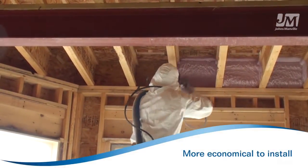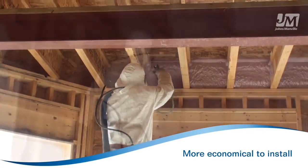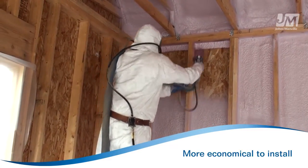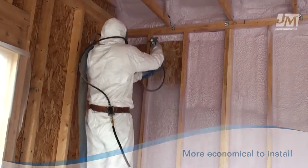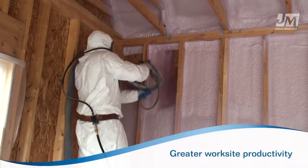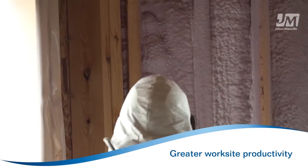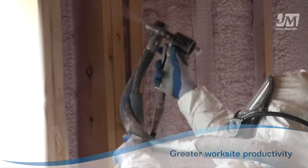JM Corbond III Spray Foam offers the highest yield of any closed-cell spray foam insulation. With up to 5,200 board feet of coverage per set, you'll have fewer set changes, less drums to handle, and reduced freight costs. Our product offers a maximum lift thickness of up to 3 inches in a single pass. With fewer passes required to achieve the desired R-value, your team is in and out in less time.